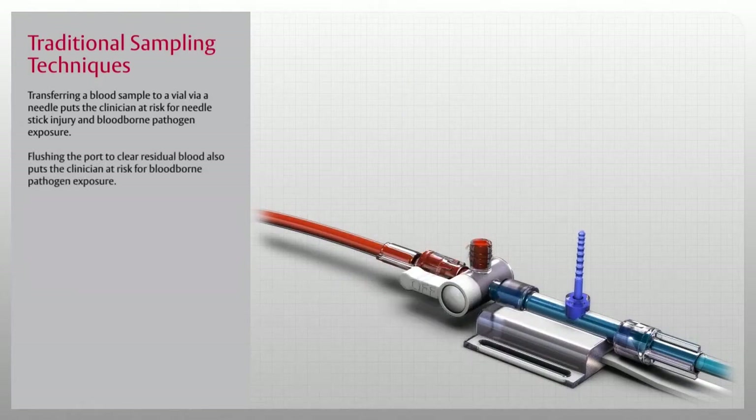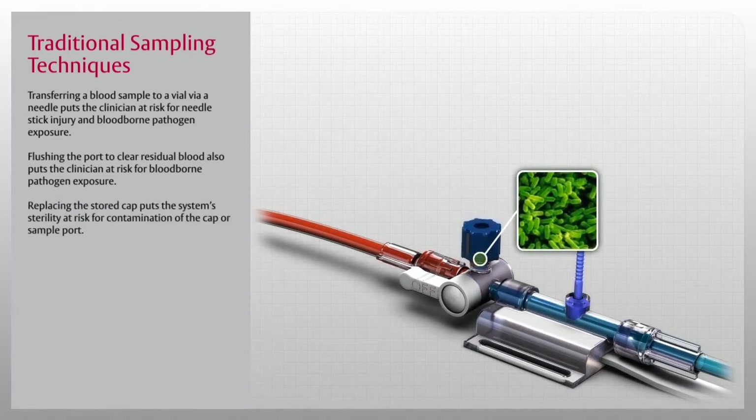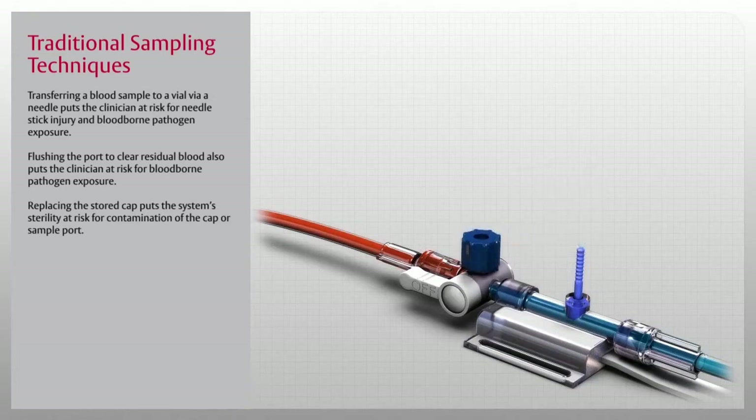Flushing the port to clear residual blood also puts the clinician at risk for blood-borne pathogen exposure. Replacing the stored cap puts the system's sterility at risk for contamination of the cap or sample port.